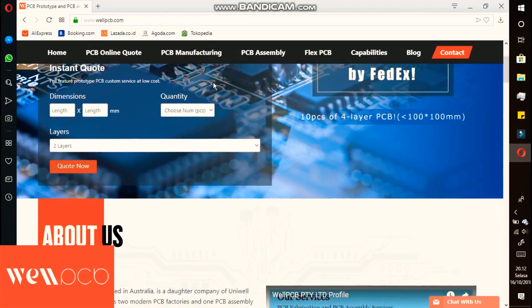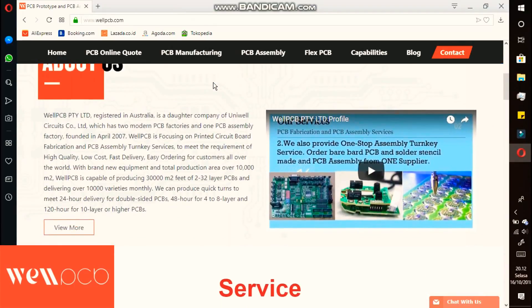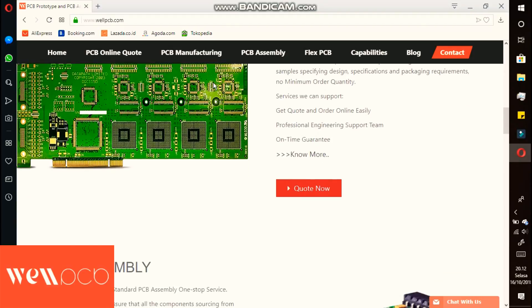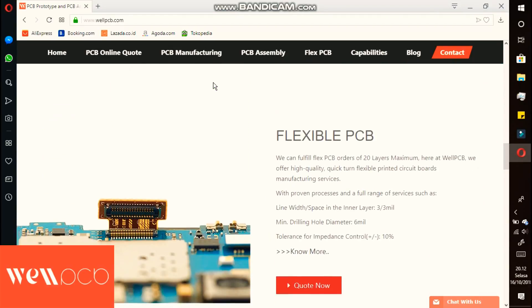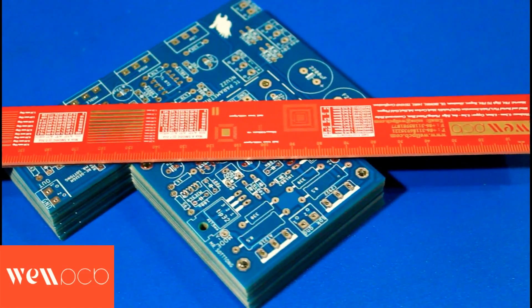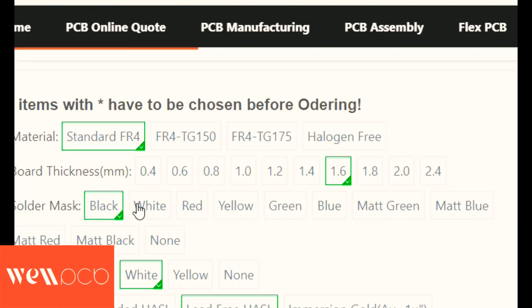For pricing, you can check it yourself on the WellPCB website. The price will be adjusted according to the size, quantity, and specs you request. There are various solder mask color options offered: black, white, red, yellow, green, blue, matte green, matte blue, matte red, and matte black.